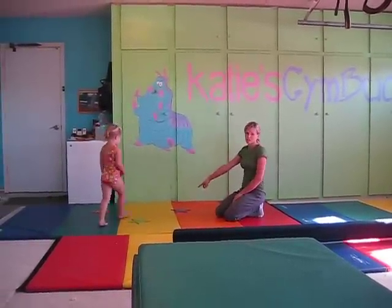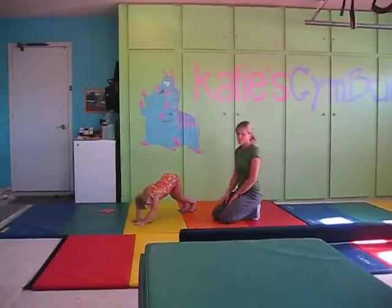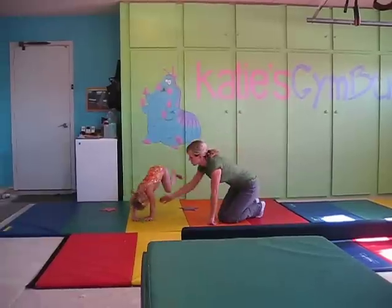Stand on the purple star. These are cartwheel kicks. She stands on the purple star, puts her hands on the green star, and she pops her feet back and forth five times over from orange to purple. Strong muscles, keeping those arms nice and strong.